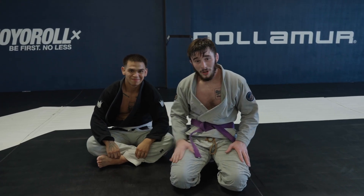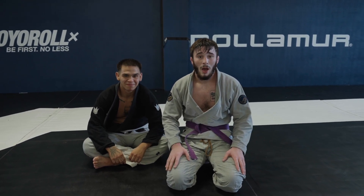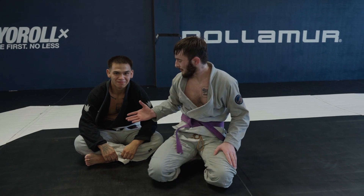I'm Jared Schaefer, and this is Sooner. That was your white belt move of the day. If you have any comments or questions, I'll be sure to respond to them down below. Thank you again, Sooner.